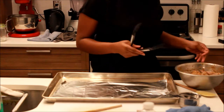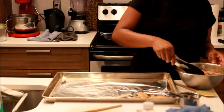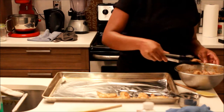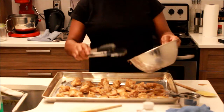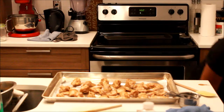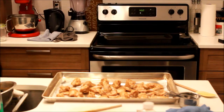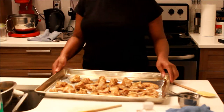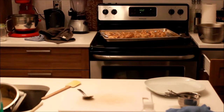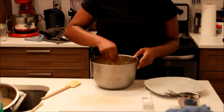Then I took the chicken and put it on a foil-lined pan, and I'm going to put it into the oven. Initially the oven was set at 450 to preheat, but I brought it back down to 425 because 450 was too hot for the chicken to cook thoroughly. I cooked it at 425 because I wanted it to get crispy as well as cook thoroughly.